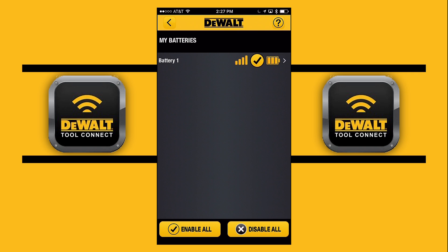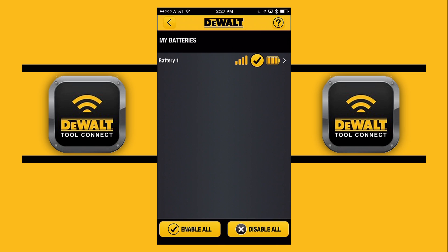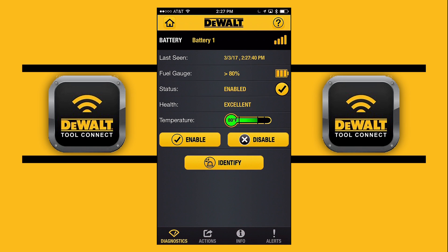Our battery is now paired — that's our tool. You could have other tools pairing that might be connected as well. There you see it — that's our battery, it's paired, our connected battery. Now let's go to our next screen.